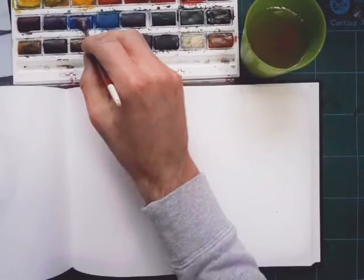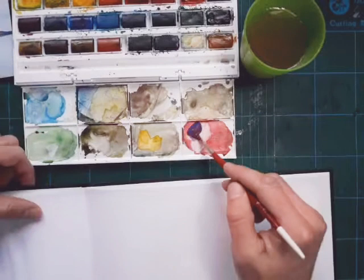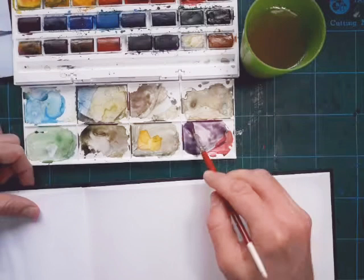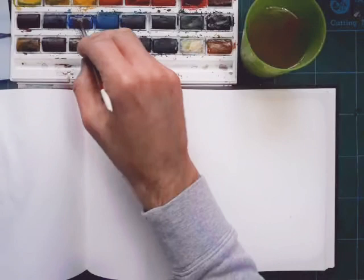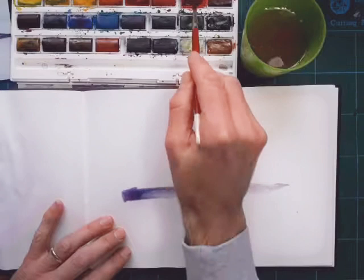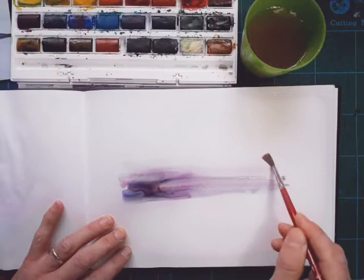I can use any colours I want, so I'm mixing the purple in my palette - using the lids as a palette to mix colours. That's a colour left over from the leaf actually. I've just mixed a bit more red in there. This is an experimental picture so I'm just going to start painting some long lines to match what I see in the photograph.